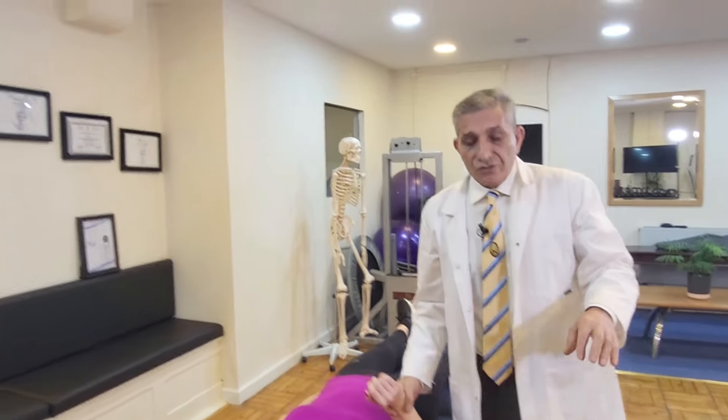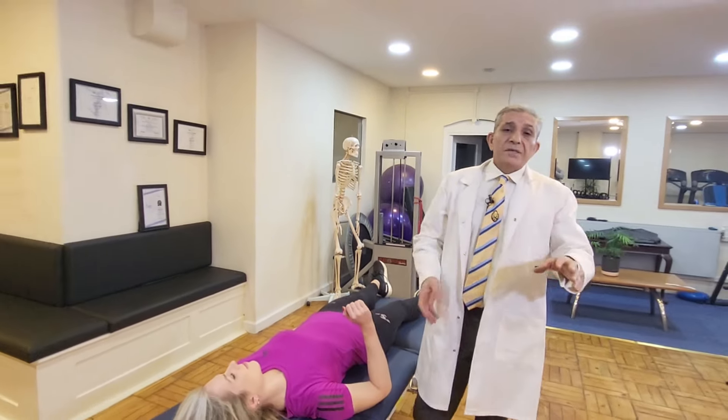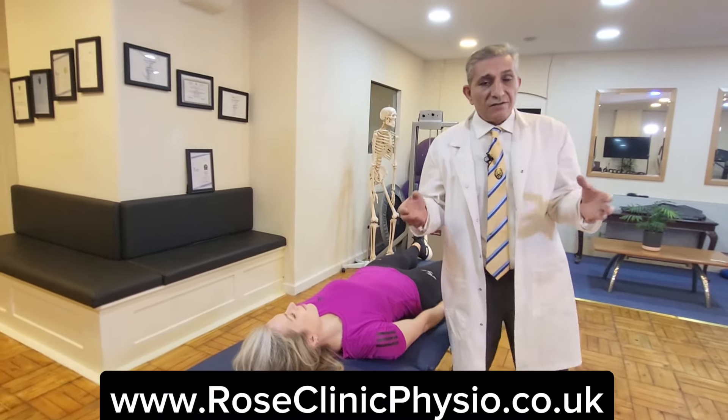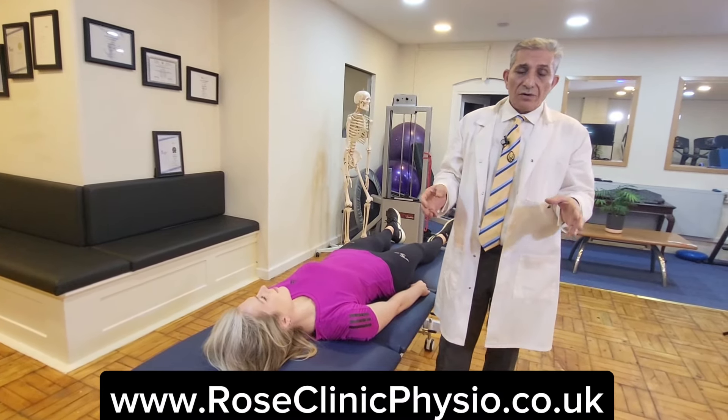Any time during this test, if you feel any pain, you don't push through. But if the signs are provoked or aggravated, then it indicates the median nerve is trapped or irritated.